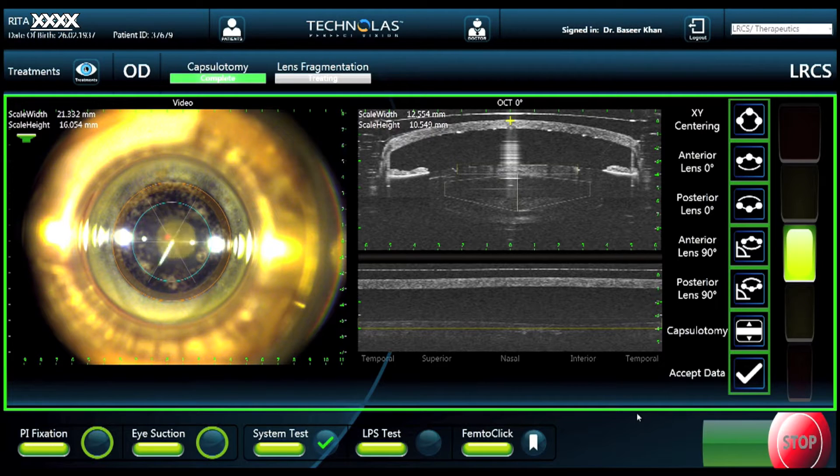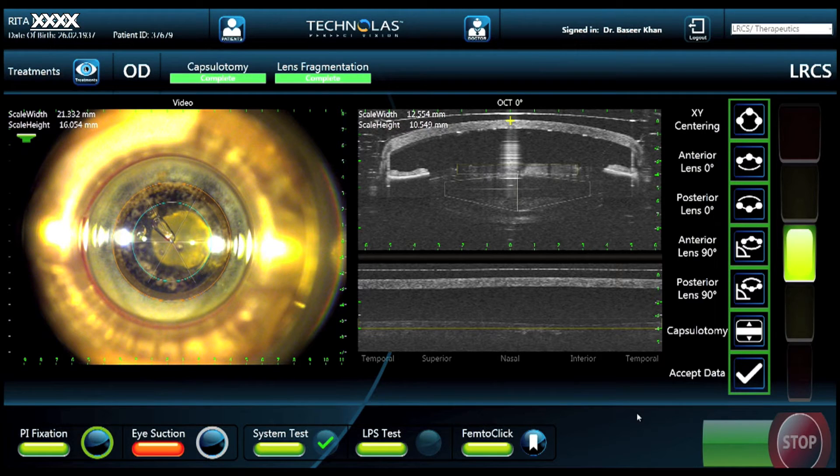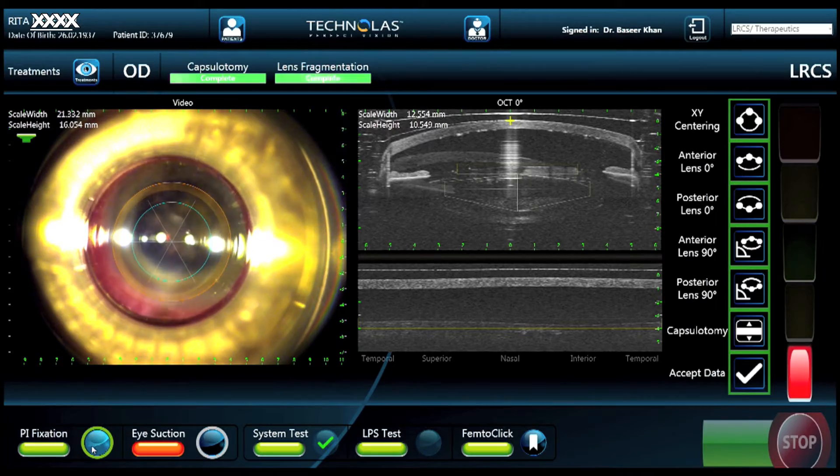Momentarily, you'll see the lens fragmentation starting, and you can see an intralenticular bubble forming as the laser energy is delivered. Some of these bubbles do come anteriorly, but the bulk of the bubble stays within the substance of the lens. Finally, as the treatment is completed, the patient is pulled away from the patient interface.